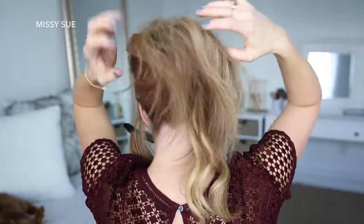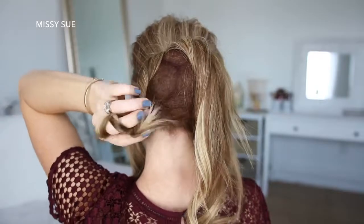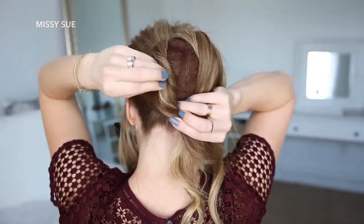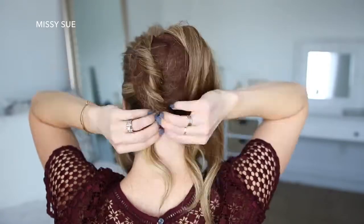Now I'm going to lay the hair from the ponytail over the hair cushion. I'll divide out a section on the left side, twist the hair together towards the back of my head, and lay it over the hair cushion on the left side. I'll pin it against the hair cushion with a bobby pin at the center of the twist, then go back over the twist pulling on the edges to make it really big and full, and pin the twist again at the base of the bun.